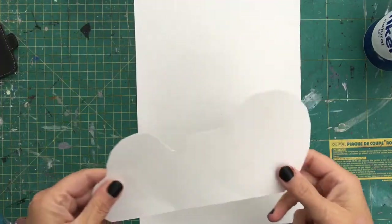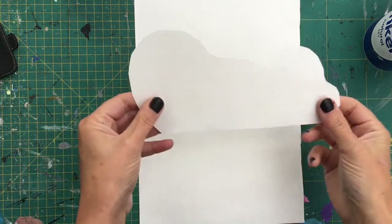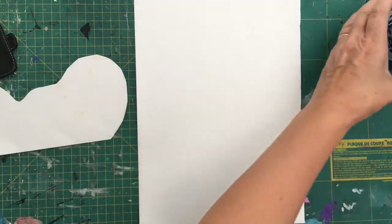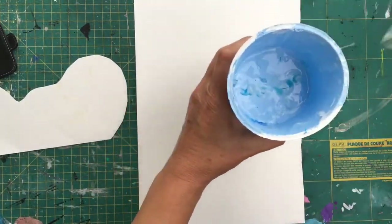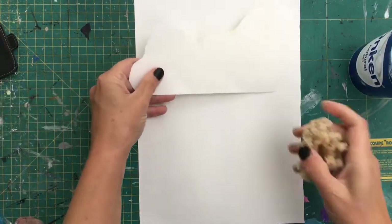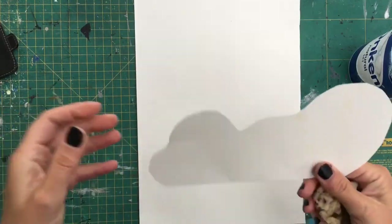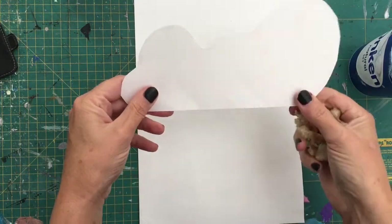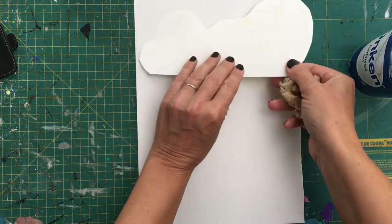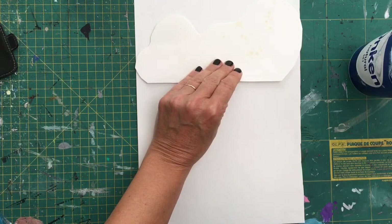Here's a quick tip on how to do a sky with some stencils, templates, sponge, and blue paint. I've got some acrylic here but you can use anything. I've got some cartridge paper but you can use watercolor paper or canvas. Cut out some templates from reasonably thick card, otherwise the paint will go through to the other side and it won't be very usable.